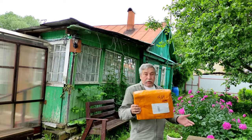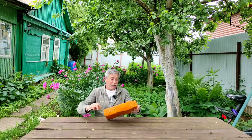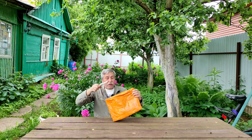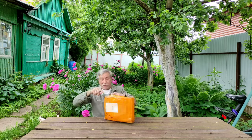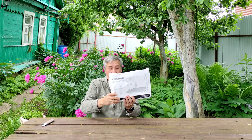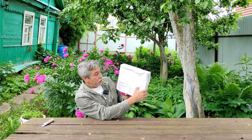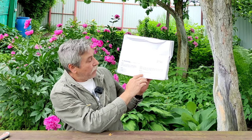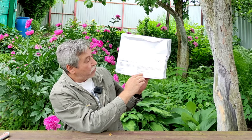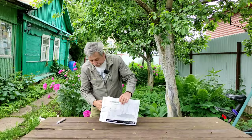Здесь 4G Wi-Fi роутер — двухдиапазонный с гигабитными портами. Давайте откроем и проверим его. Посылка шла из Китая около трёх недель. Замотана вся скотчем, но коробка помята. Главное, чтобы роутер был цел, хотя внутри пупырка. Вот такая коробка, вся помятая.